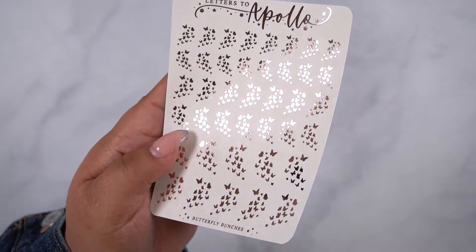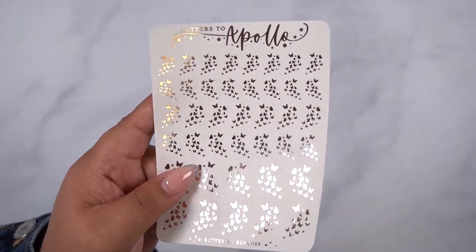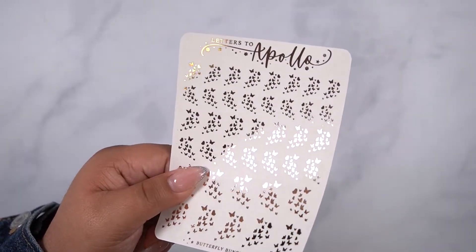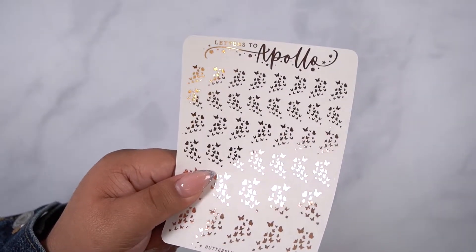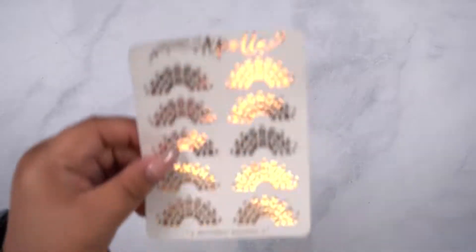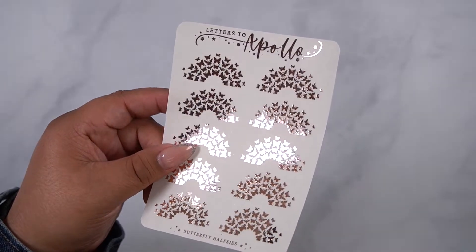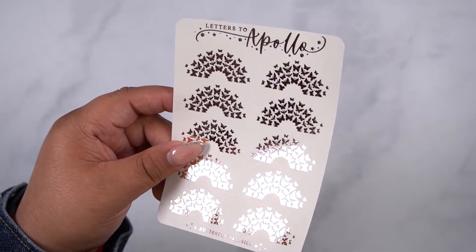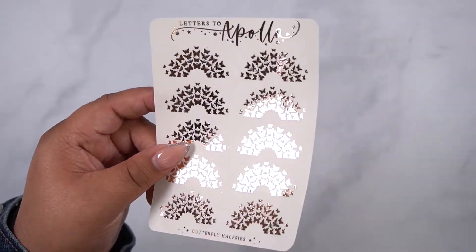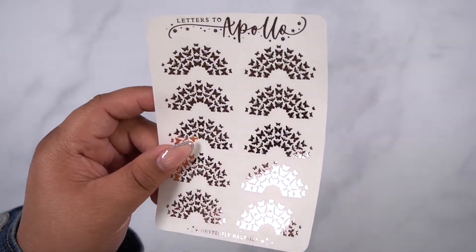You get a small, medium, and large. So that is the butterfly bunches. I've seen a lot of people use these in really cute ways, so I'll probably share some styling ideas on my Instagram story. And then we have the butterfly half-seas. I know Jess from Paper Trail Plans loves these so much — she's always using them and tags me all the time. If you haven't followed their shop, definitely do that because their stuff is super gorgeous.